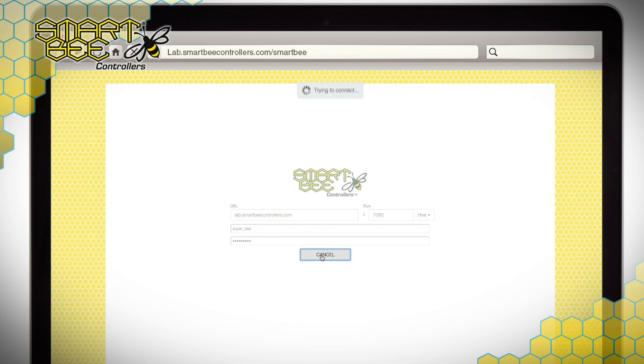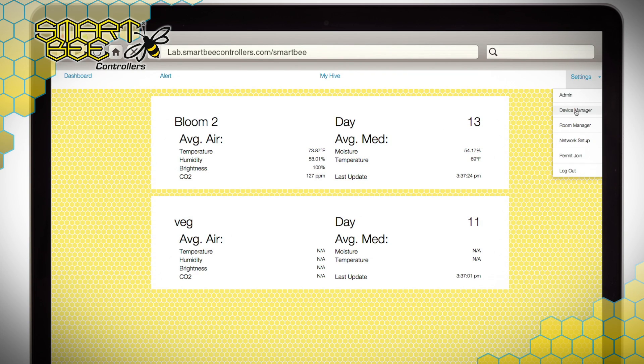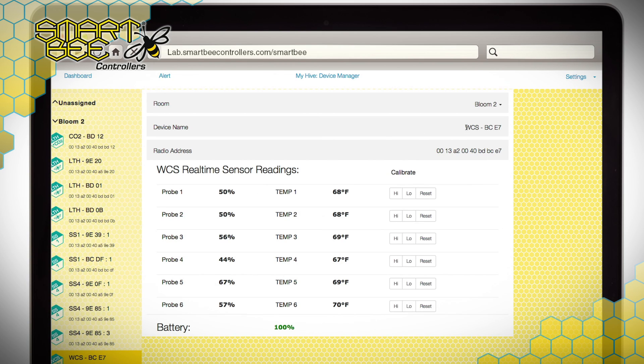Now that you've gotten familiar with the placement of your Water Content Sensor Module, it's equally important to learn how it can play into devising your irrigation strategy within the SmartB Controllers app. Plugging a unit into the wall will kickstart the Water Content Sensor Module, which will automatically begin searching for the Hive gateway. By logging in, clicking Permit Join from the Settings drop-down menu, and navigating to the Device Manager, you'll see your Water Content Sensor Module listed under Unassigned Devices — this is your opportunity to assign the device to a specific room within your garden, as well as change the user-facing name for easy identification.